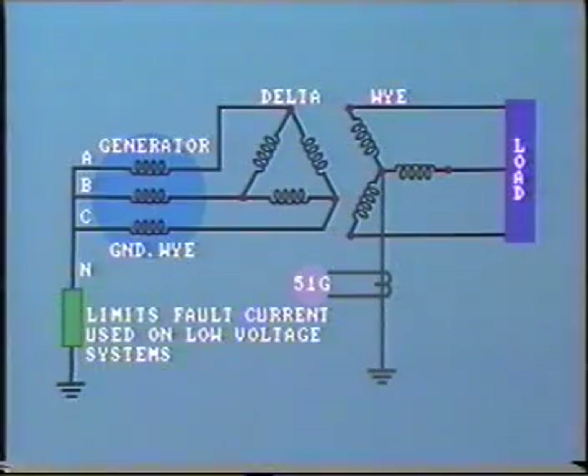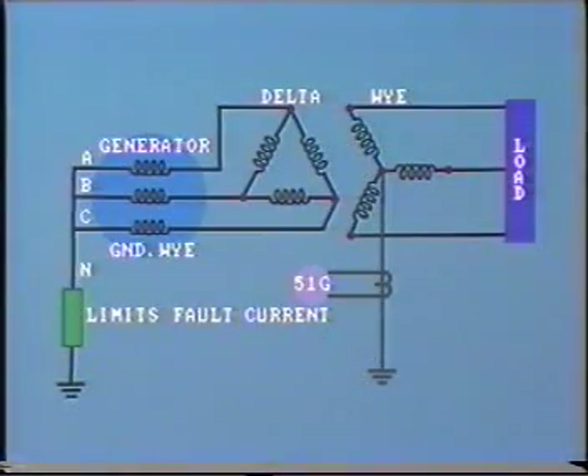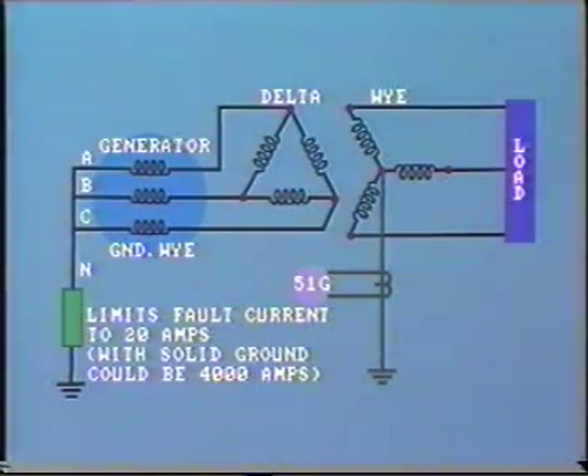This method is used on systems up to about 30 kV and where the protected area is quite small — for example, in the case of the generator, protecting against a ground fault within the generator itself or the short length of line, cable, or bus to the transformer. The grounding impedance may be sized to limit the magnitude of ground fault current to, say, 20 amps. This is far less than would be the case with a solidly grounded neutral, where the fault current could be in the order of 4,000 amps.